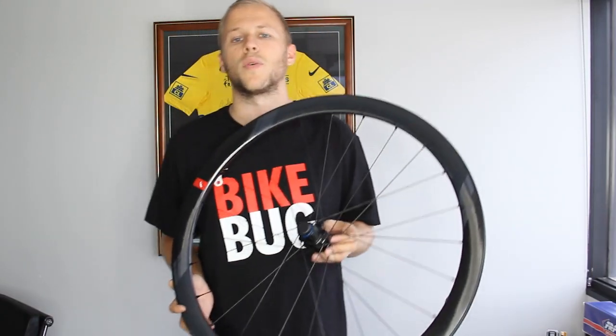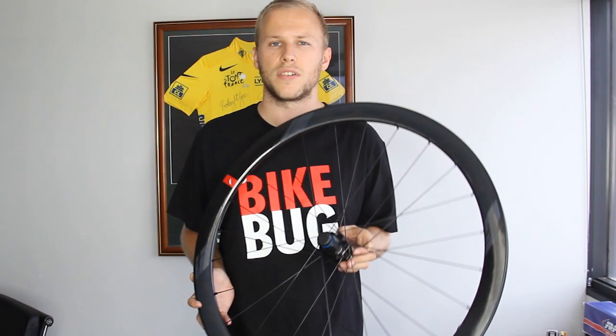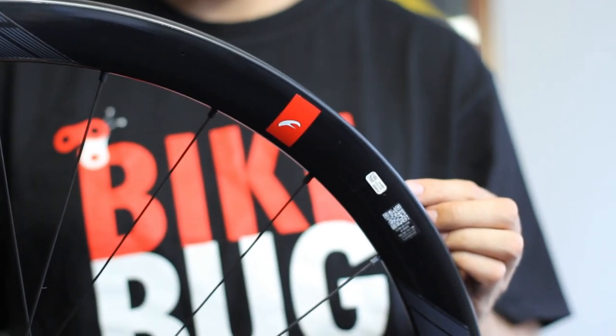They're set up for 12 millimeter through axles front and rear, and come with your choice of either Campy, SRAM, or Shimano freehub bodies.